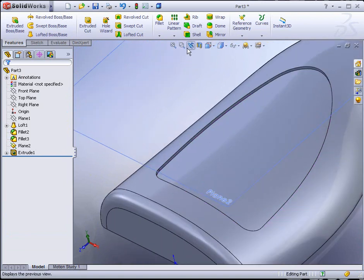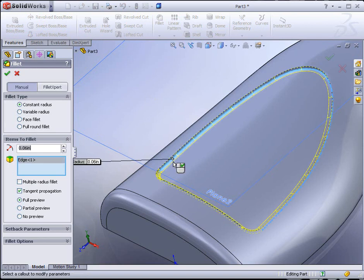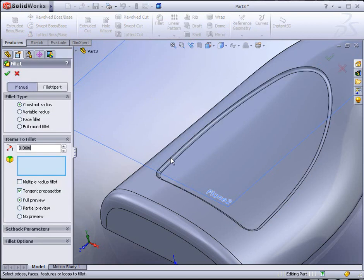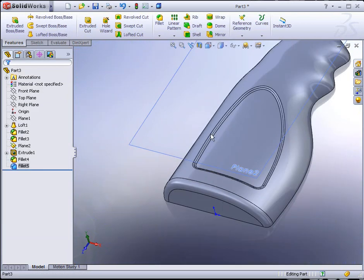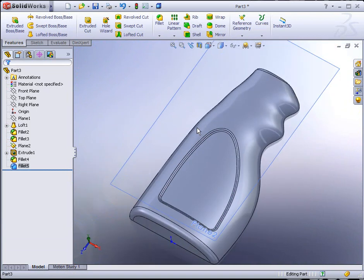Let's add some fillets in there. With filleting we'll add 0.060 — 60 thousandths radius on the lower inside edge. Don't try and add both at the same time. Just do the lower one first, then go back to fillet and add the second one on the top. You have a better chance of getting them both in and it gives us a nice smooth transition. Especially since this is going to undergo blow molding and you want to have any undercuts removed. This fillet does that for us.